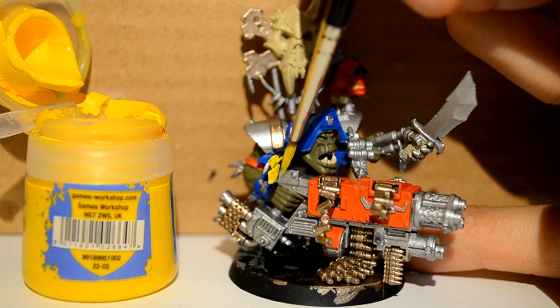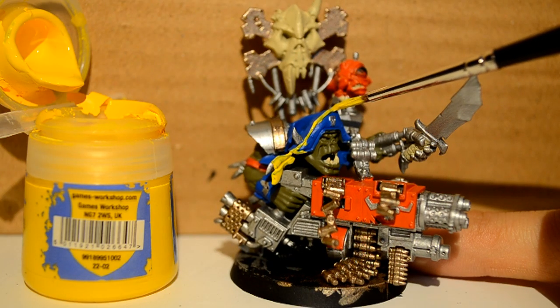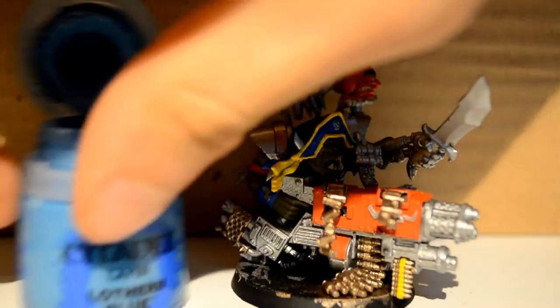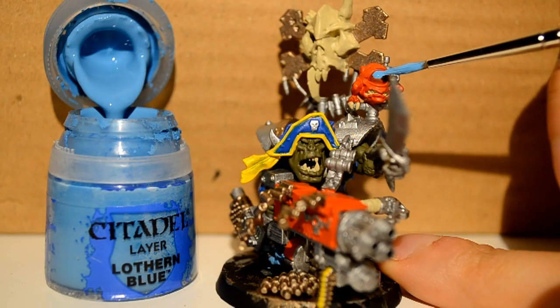Then I go over to my Flash Gits Yellow and I'm just doing a little bit of yellow — just the rim of the hat and the little ribbon hanging out the side. Then with my Lothurn Blue, I'm doing the pipes under the gun as well as Little Squiggly's eyeball.